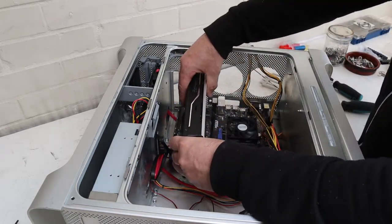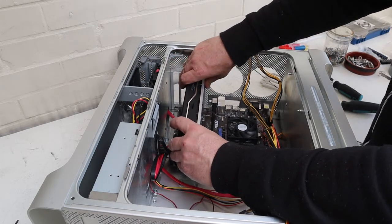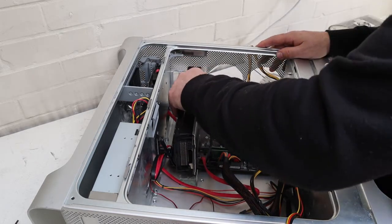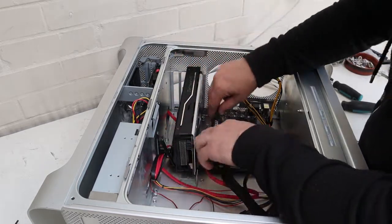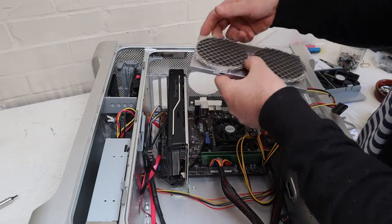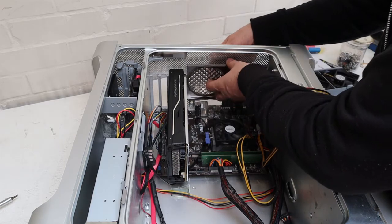Reinstalling the graphics card — push it in the back first and then clip it into place. You should hear an audible click. Now the rear fan filter just clicks into place, and then we have to attach all those tiny little screws we removed before.